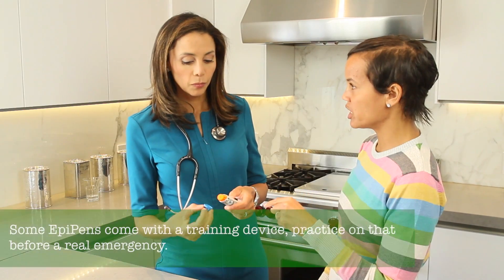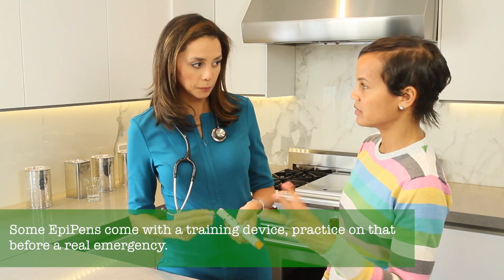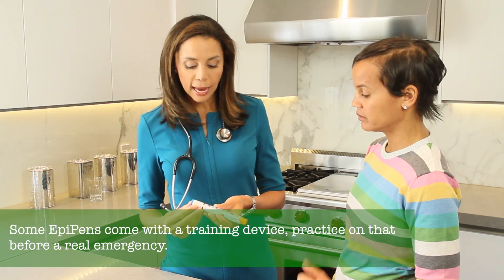So you can inject it through your jeans? Absolutely. Through your pants? Sweatpants? It's actually suggested that you do that rather than taking time to take your clothing off.